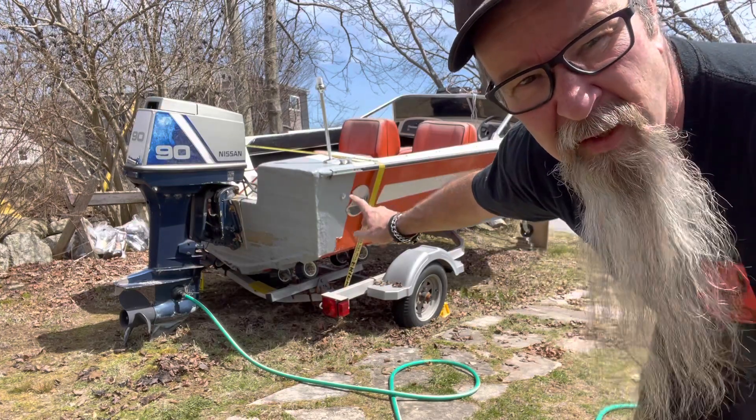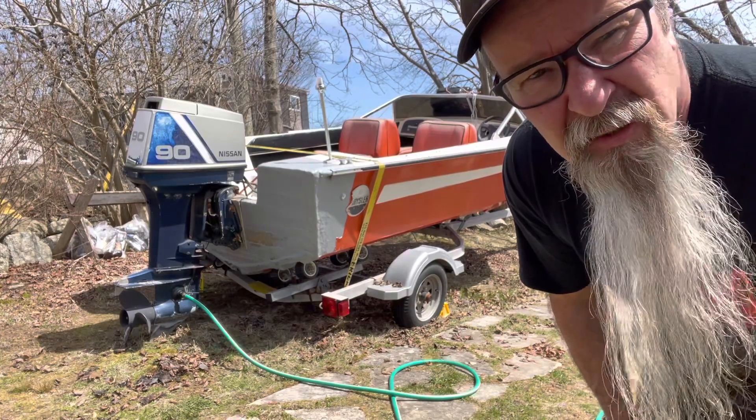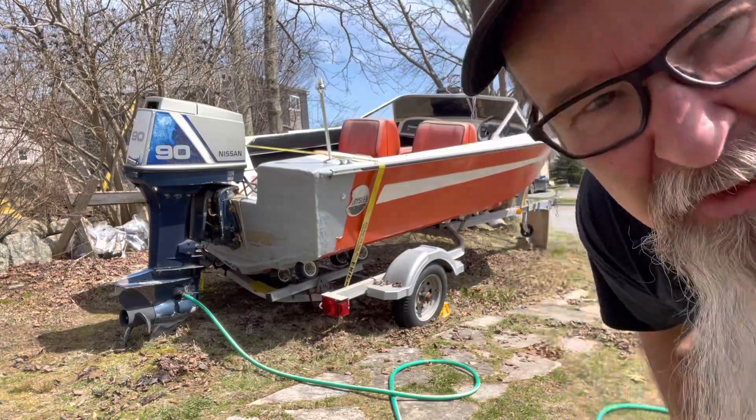I'm just cleaning it up, haven't had it going yet. I'm gonna try to sell it — I want $4,200 for it. This is a good little fun boat, something you can put in and out and not have to worry about storms because you can put it on a trailer. Anyway, I'll give you a little look-see at what it's all about.